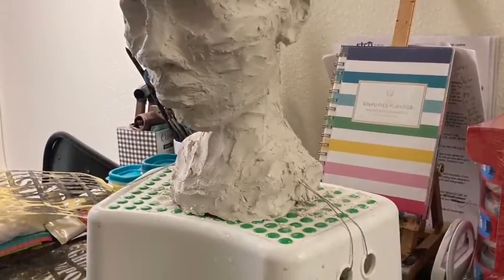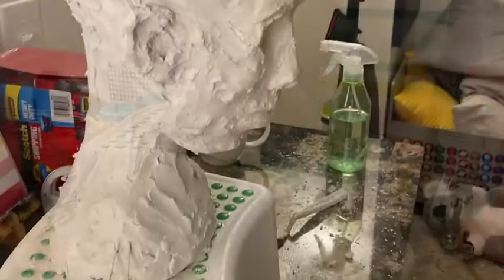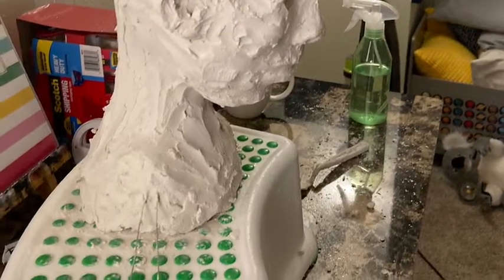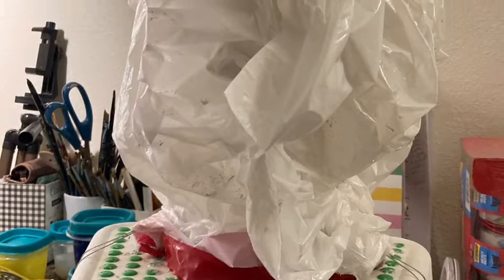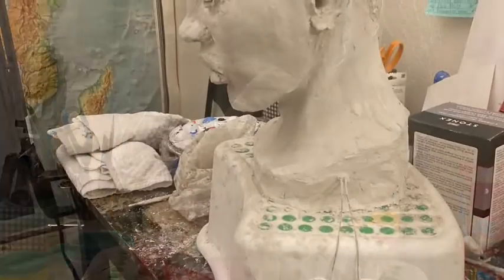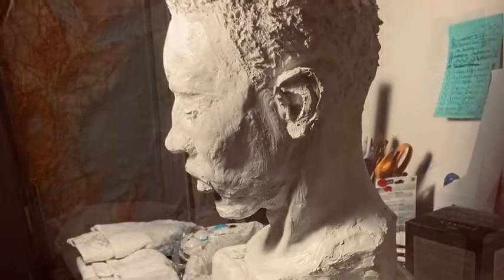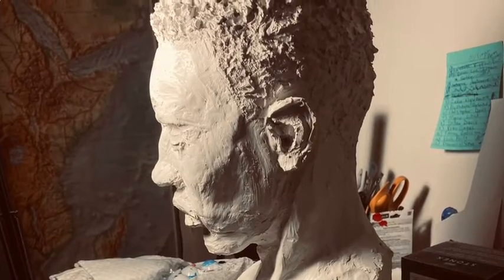As you can see from the first couple of photos, I am using a stoneware white air dry clay, and this is on an armature. I'm covering it with plastic when I stop because you have to keep it wet — keep it moist. Don't ever let your air dry clay dry out until you're of course done with the sculpture.